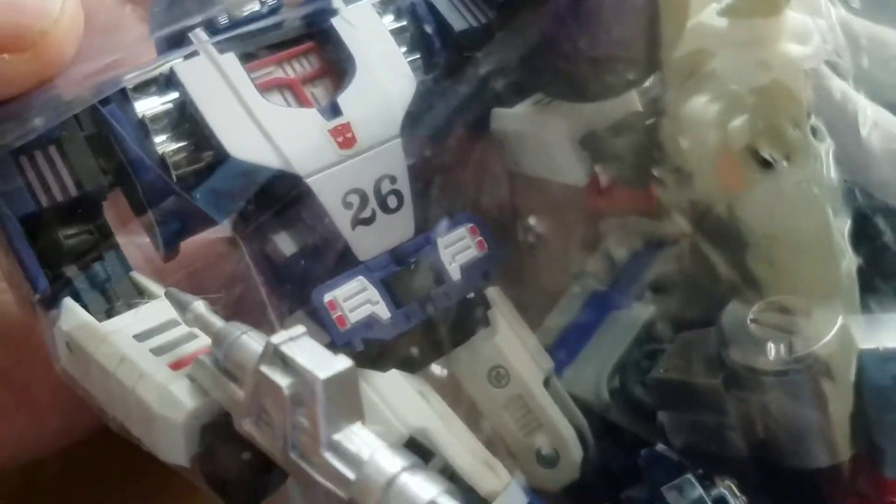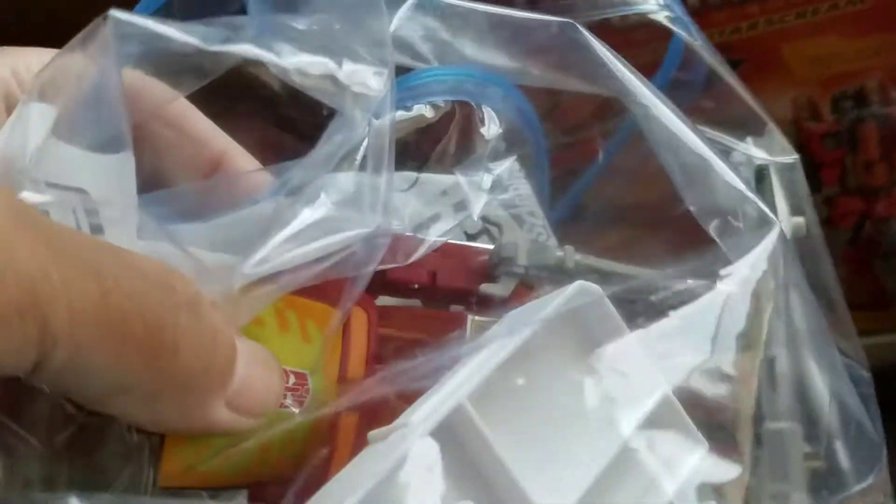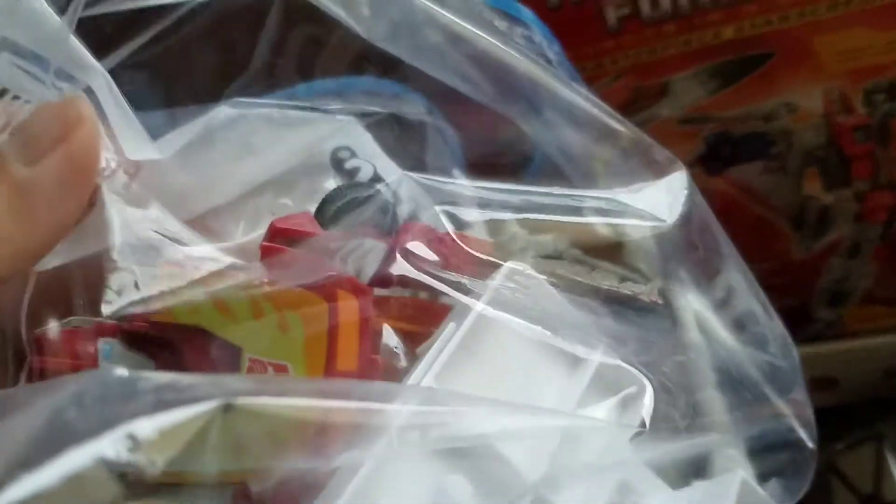And then there's a Mirage - I'm not sure exactly which Mirage this is. Is this a Masterpiece or is it a third party? I'm not sure. Wow, a bag is open here - falling out - so there's Hot Rod, there's a Rodimus. I forget - I want to assume that's the reissued G1 one. There's Cosmos right there. I think these are accessories, and this base might be part of Starscream as well.